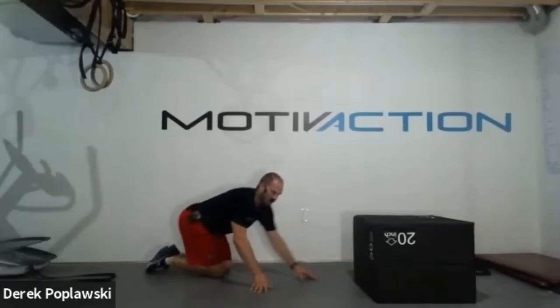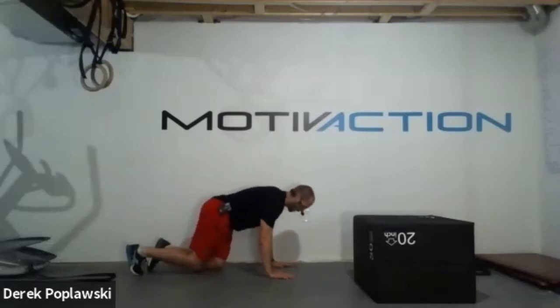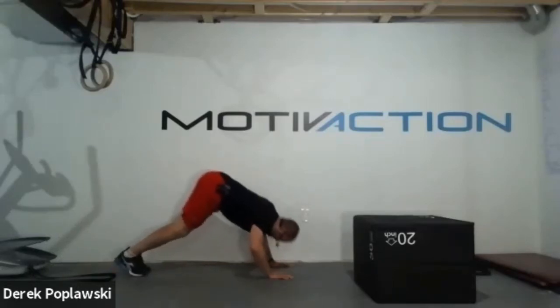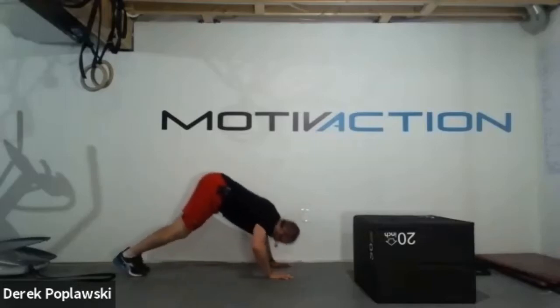Slow that heart rate down, nice deep breaths. Use the breath - fill the belly, then the chest, rib cage, back. Use that diaphragm. 15 seconds, relax those arms. Here we go - downward dog push-up with hips up high or strong plank hold. In four, three, two, one. No need to keep track this time - how many reps did you get on that last set? Keep track of this one. Drive through those shoulders. Strong through.